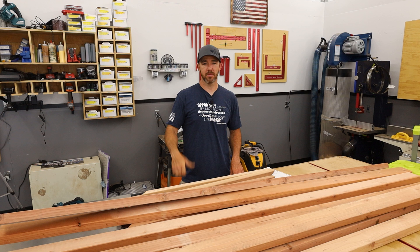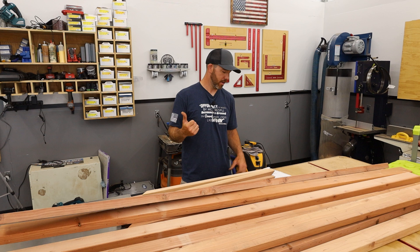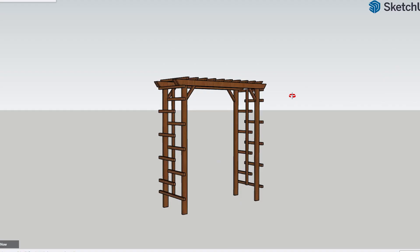We're back out in the shop. I was going to film this outside but it's really windy, which is no good for audio. We could have gotten away with some simple tools like a circular saw and a speed square, which you can definitely use on this project, but since we're in the shop I'm going to use my miter saw because it's easier. We'll assemble it in the shop and then take it outside and install it.